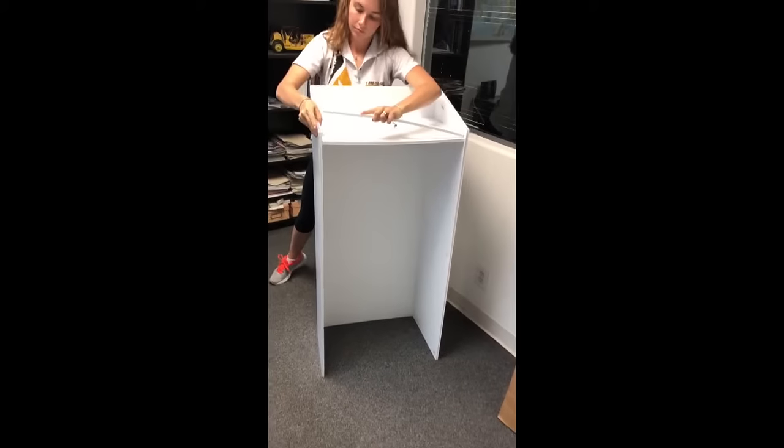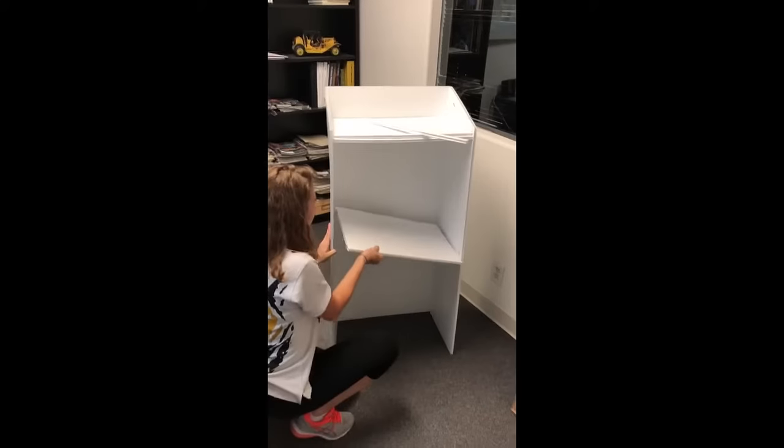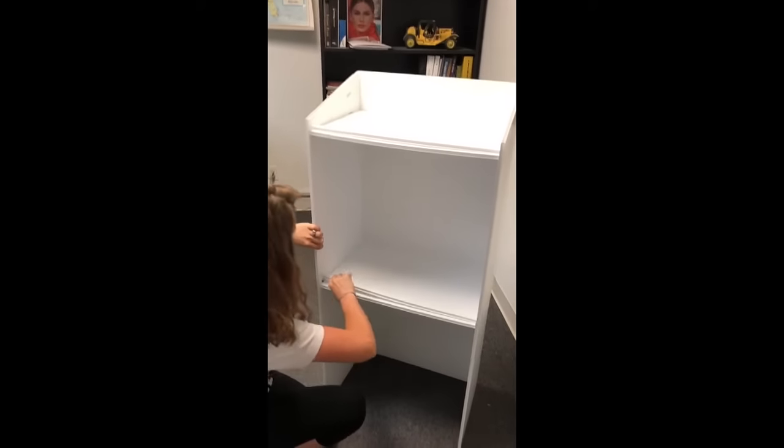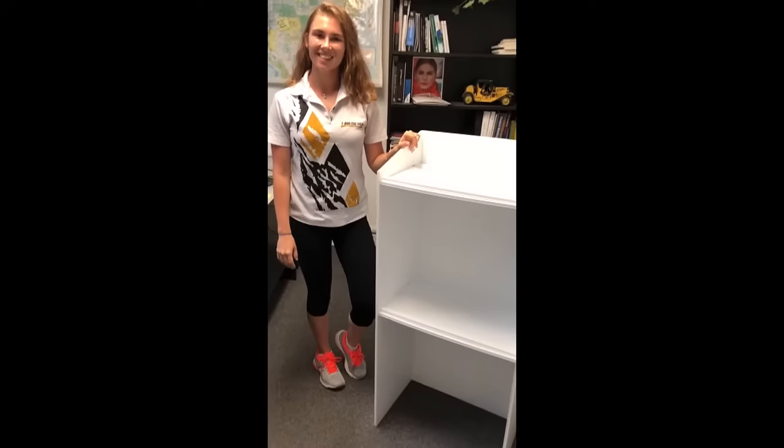The podium weighs about eight pounds, is 48 inches tall and 13 inches deep. It is available in white or black and can be fully wrapped with graphics. Disassembly takes about 30 seconds.